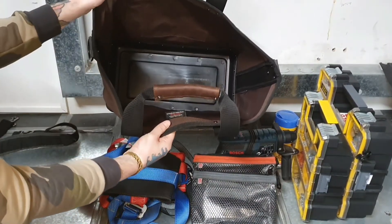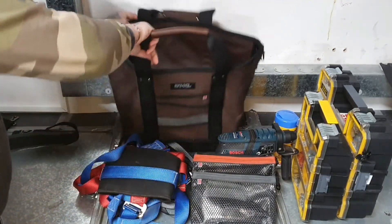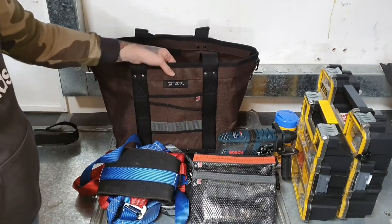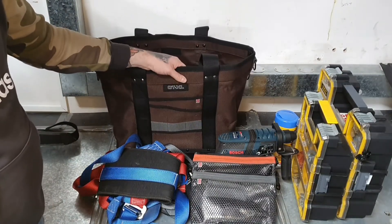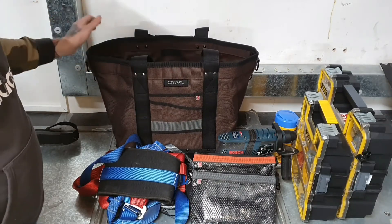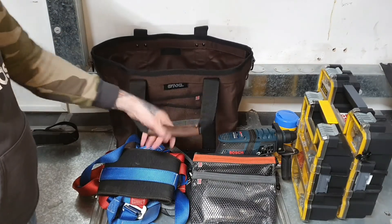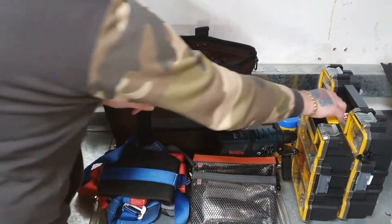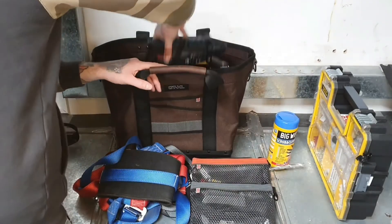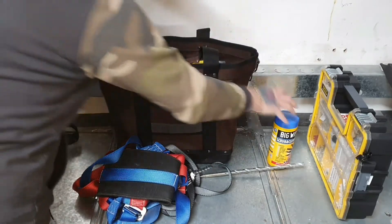There you go — that's a look inside. All wipeable, clean interior, so if you spill anything in there or need to clean it you can wipe it down. This is an indestructible bag — I'm ex-military and I would class this as a military grade bag. It is absolutely fantastic, probably one of the most underrated bags on their range. If you just wanted to put one box in there and the drill, there is so much space.